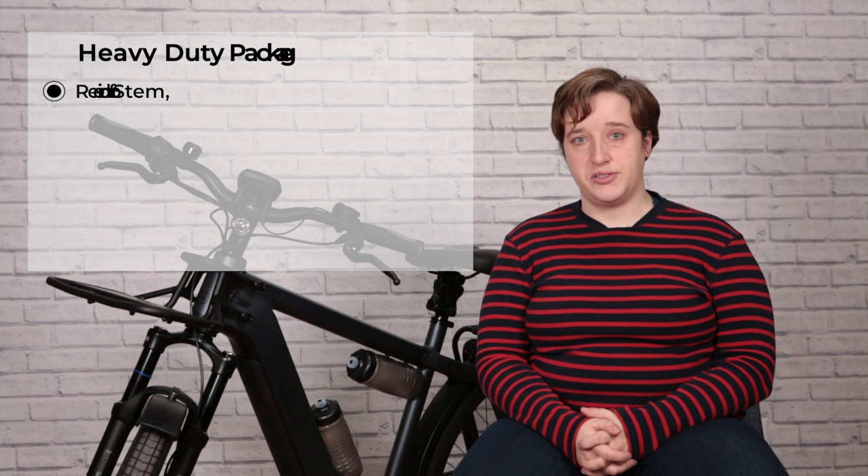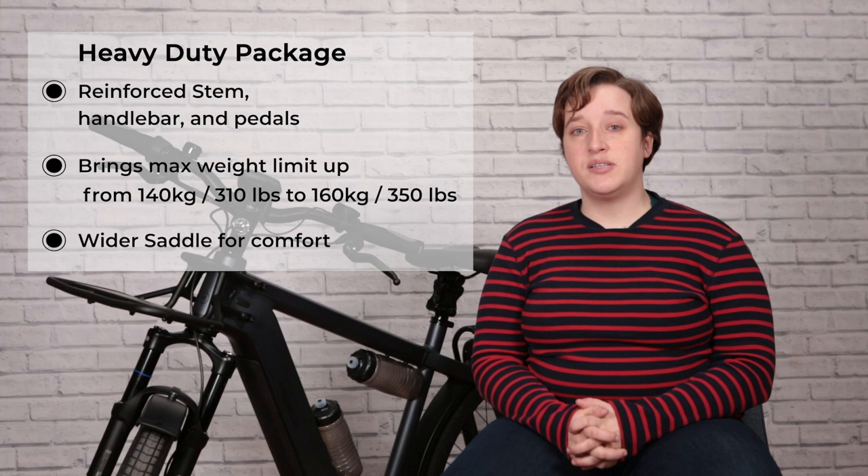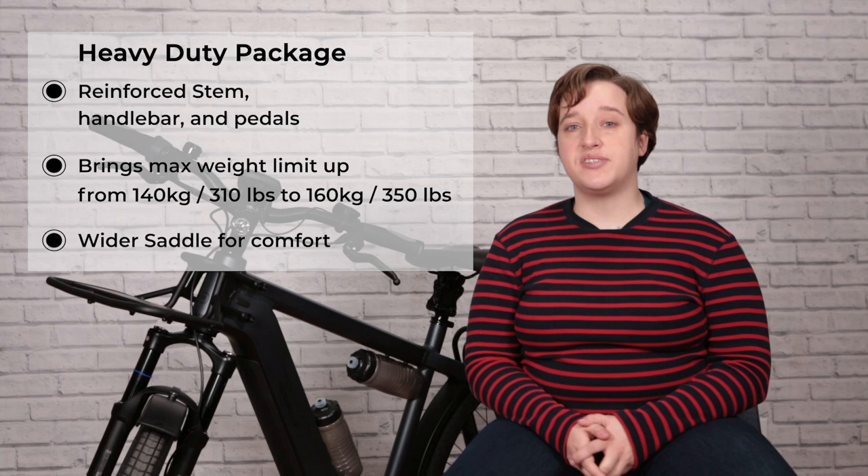The other option is the heavy duty package, designed for larger riders. It comes with a reinforced stem, handlebar, and pedals, and brings the maximum weight limit of this bike up from 310 pounds to 350. A wider saddle also makes it more comfortable for longer rides.